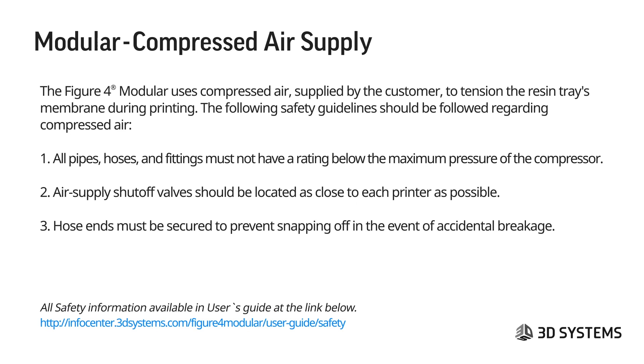Compressed air safety: the Figure 4 modular uses compressed air supplied by the customer to tension the resin tray membrane during printing. The following guidelines should be followed: all pipes, hoses, and fittings must not have a rating below the maximum pressure of the compressor. Air supply shutoff valves should be located as close to each printer as possible, and hose ends must be secured to prevent snapping off in the event of an accidental breakage.